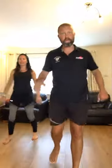Alternate lunge to kick — the leg that goes down, you kick with. Three, two, one. Work. Three, two, one. Rest.